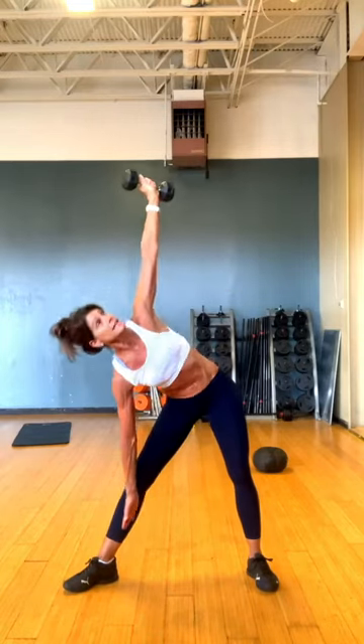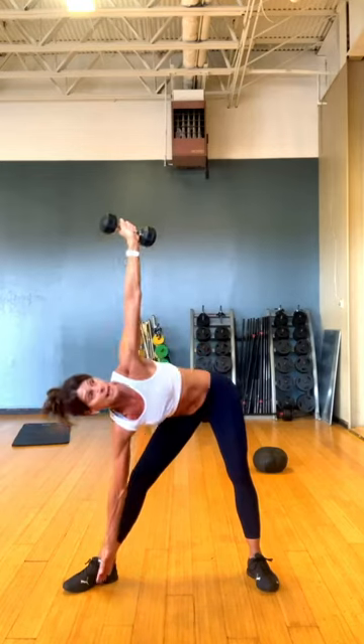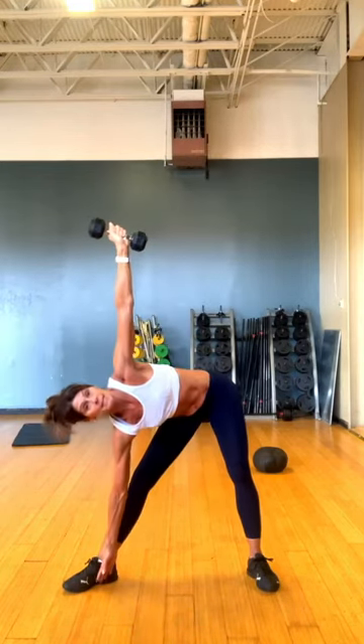Go ahead and pick that weight up. Same exact thing. Look at that hand. Drop it down and bring it up. And drop it down, bring it up. And drop it down and bring it up.